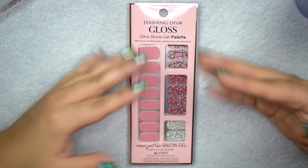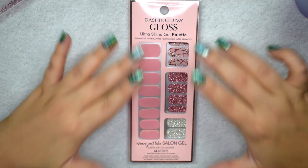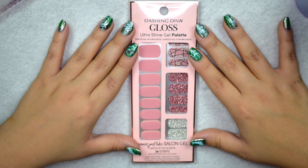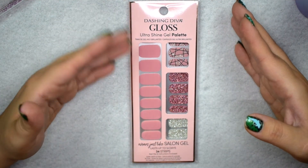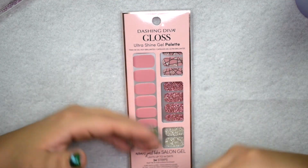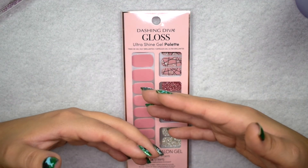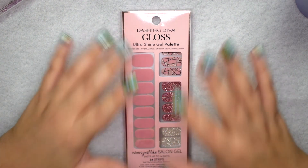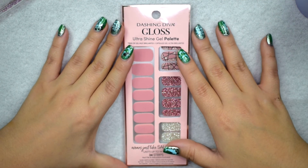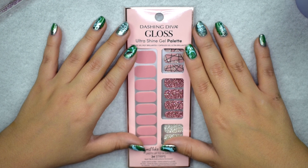The base coat helps it last a little longer and protects my nails during removal. You do not need a top coat. Quite literally all you have to do is prep your nails with an alcohol pad, place the gel strip, file off the excess, and that's it — a full manicure in less than 15 minutes. I like to take my time, so I'll play some music during the application. Leave a comment if you have any questions and give the video a thumbs up!